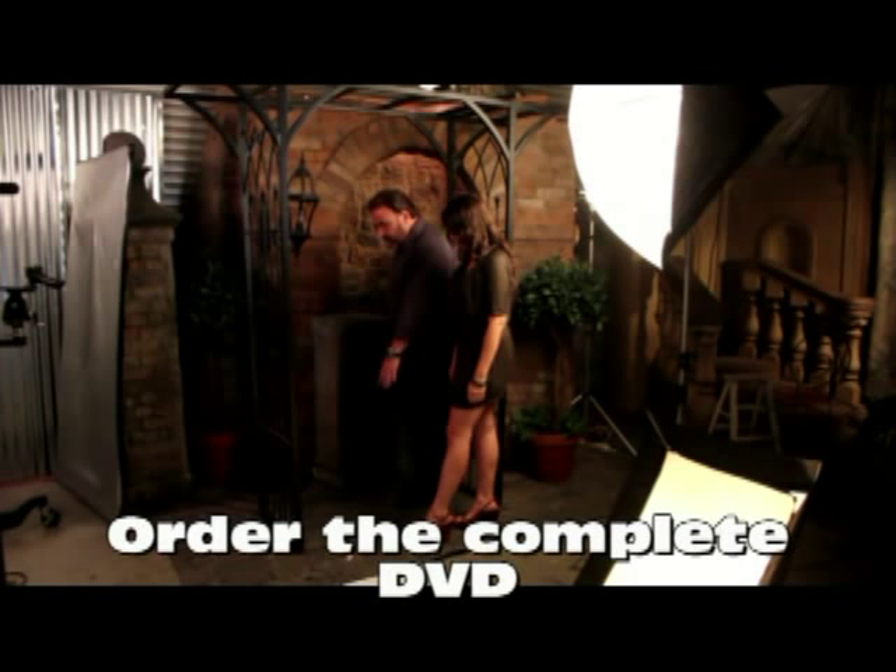The more you turn to the side, the smaller you look. So you're going to lean back into here. Left foot extends out, this hand comes here, and then looking right at me.